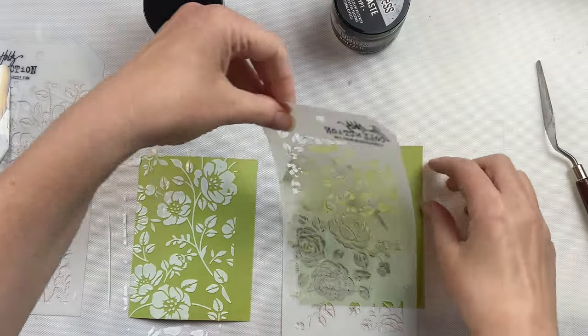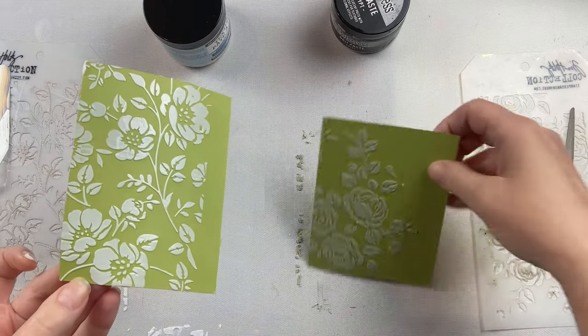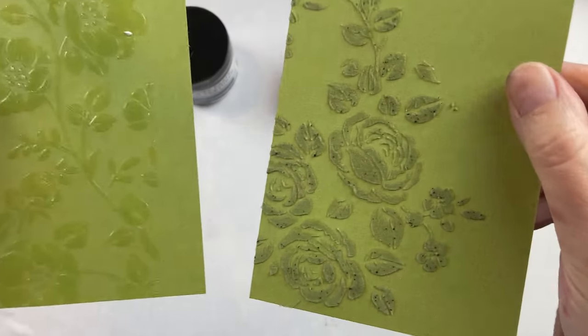I like to use a palette knife when using it through a stencil. You could also use a palette knife or even your fingers, just putting it directly on a project and once again customizing it exactly how you want it to look.